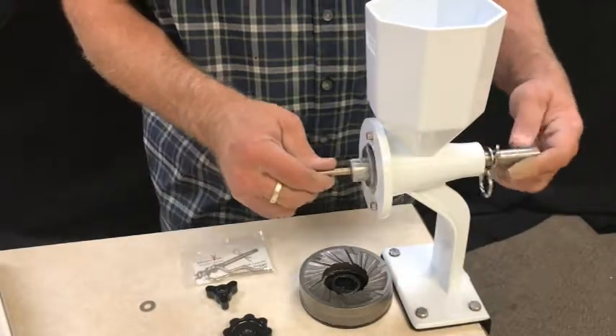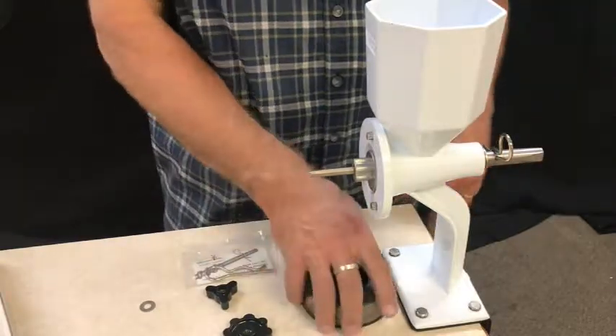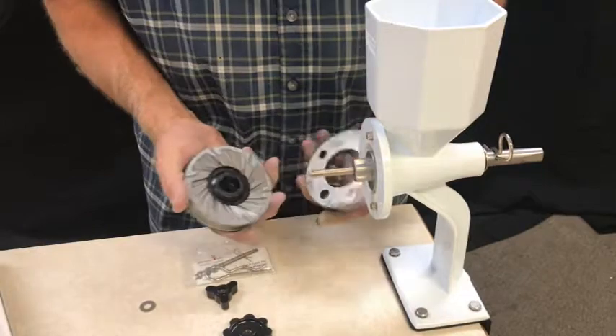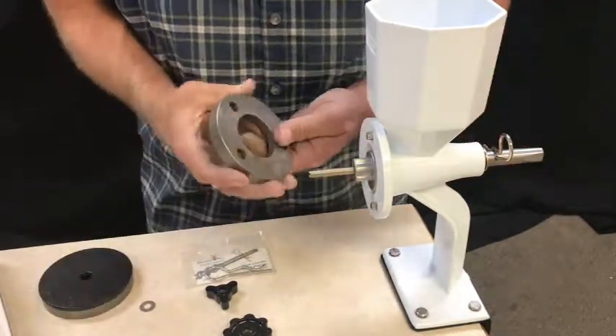Now your Masa Auger is in place and you're ready to do nut butters, wet masa, corn, things like that. Most of the time you're going to want to use your steel burrs with the Masa Auger, so I'm going to show you how that works.